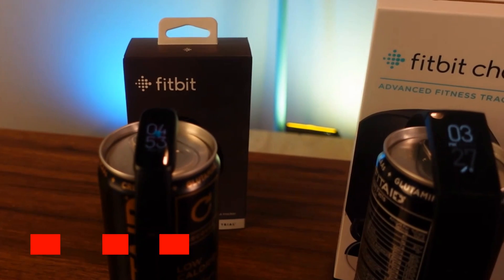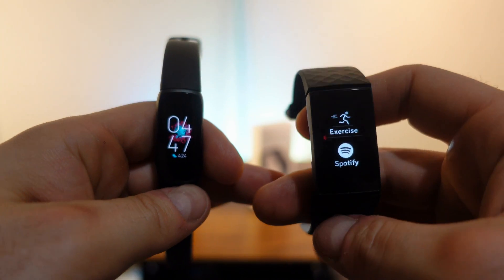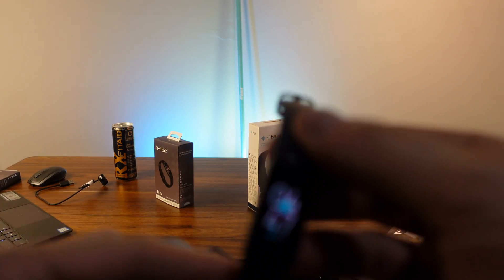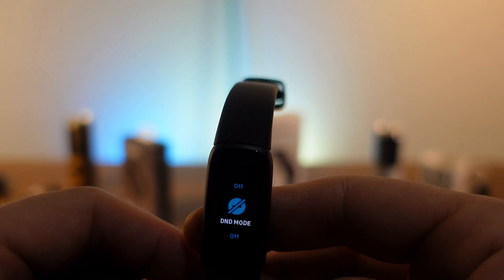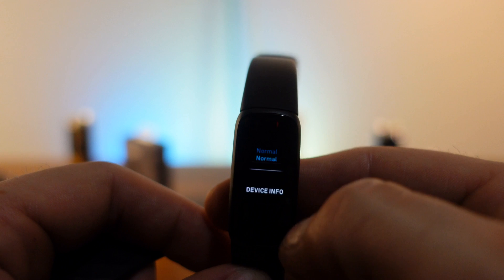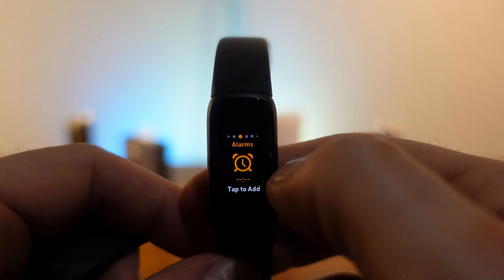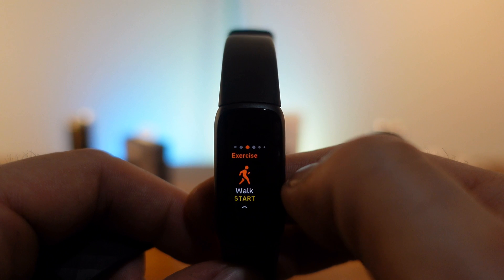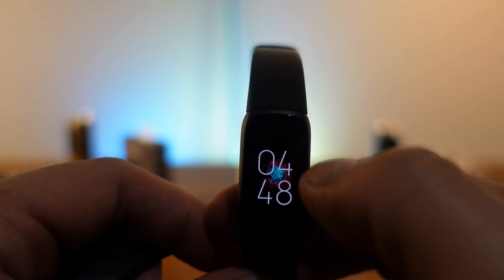Let's get into the user interface. Starting with the Fitbit Luxe: it has a lot of different watch faces available through the app. Swiping down gives you your settings, do not disturb, and auto awake — there aren't many settings built in. You double-tap the home button to go back home. Swiping right shows all your widgets, which you can customize, and you can navigate to your workouts from there.